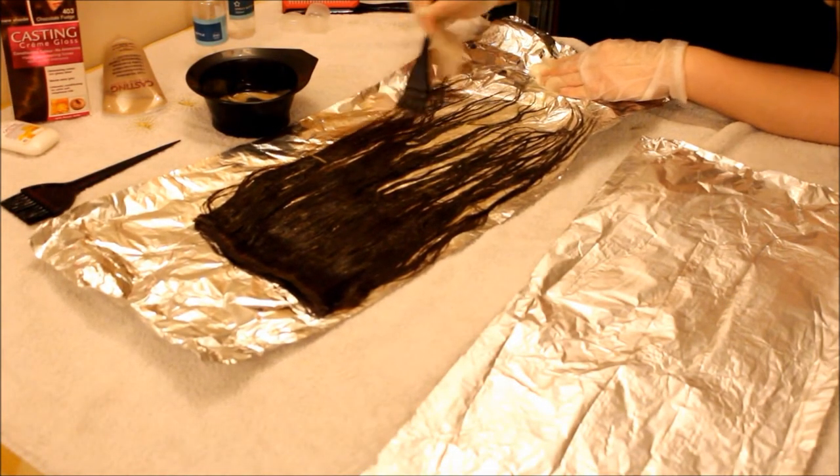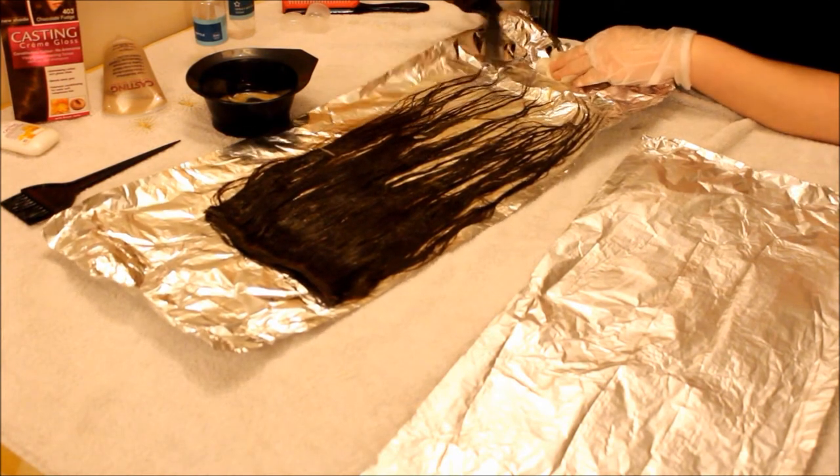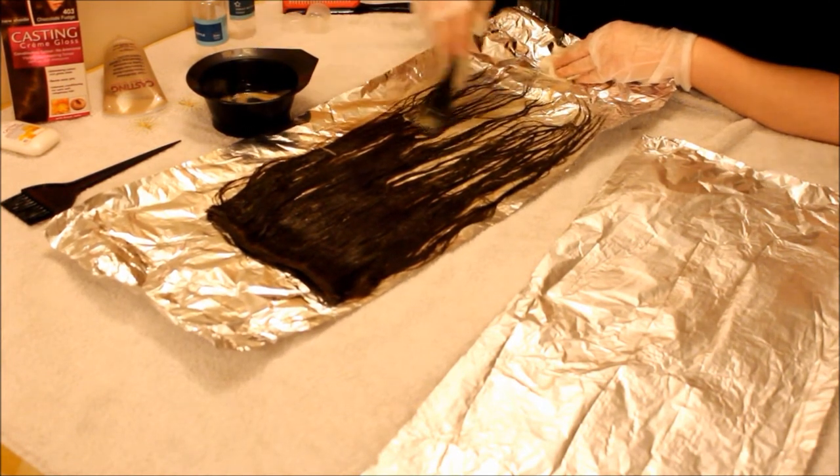Throughout the whole thing you just want to repeat the process I just showed you on all of the hair pieces that you've got — the whole set.